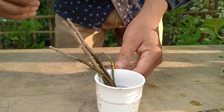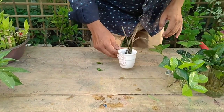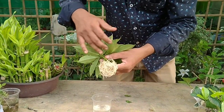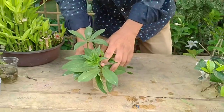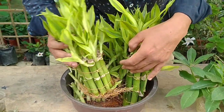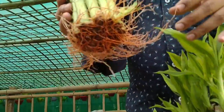Bleeding heart — you can see the roots. Alamanda is one of the best plants you can easily grow in water; you can see the development of the roots. This is lucky bamboo, one of the famous plants. Most people like to have it in their bedrooms as an oxygen-giving plant — it is easy to grow in water.